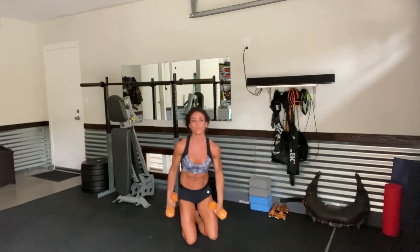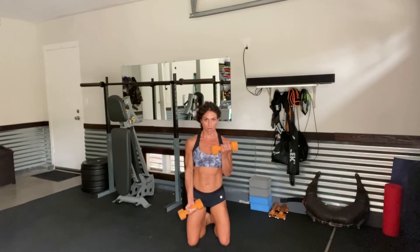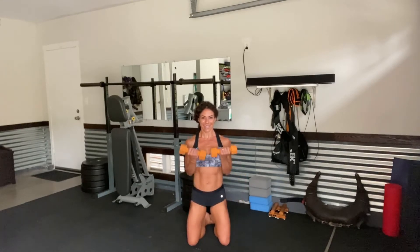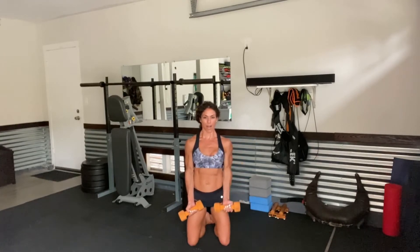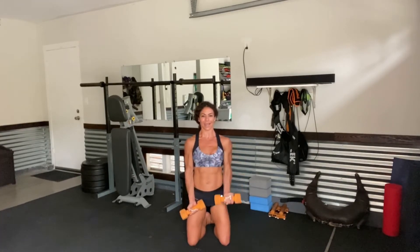Stay on those knees. Let's get into some bicep work right here. Alternate together: row on the right, curl. Left. Curl. Now together — curl. Getting 10. Here's 2, nice and strong. No swinging because we're on our knees. Here's 3. Curl. Together. 4. Together. We're halfway — 5 more. 1 and 1. Together. 2, 2, together. And 3, 3, together. Let's get 2 — 1 and 1. Come together. Last one: row and row. Together.